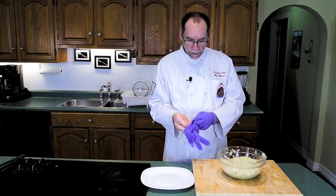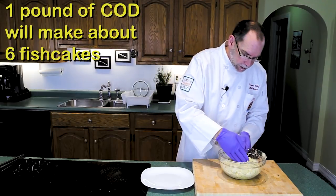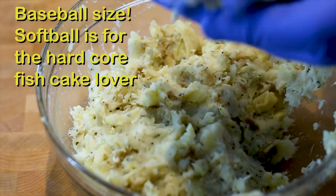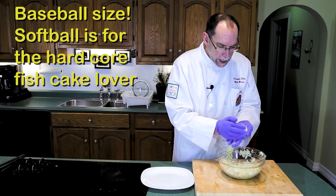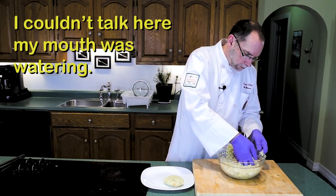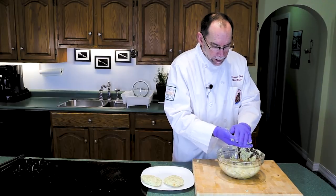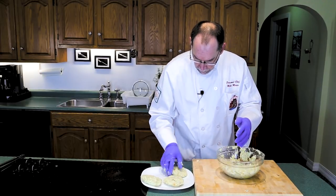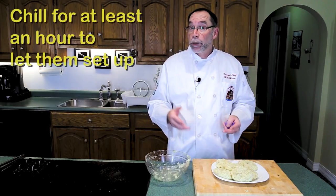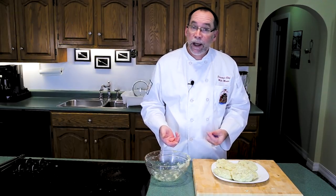Now for the fun part — fresh pair of gloves on. This should yield probably six fish cakes. You want about a softball size, then just form it with your hands — it's almost like you're making a hamburger patty. That's a fish cake. What I want to do now is put them in the fridge, let them set up probably for about an hour, and then we'll cook them up and have fish cakes for supper.